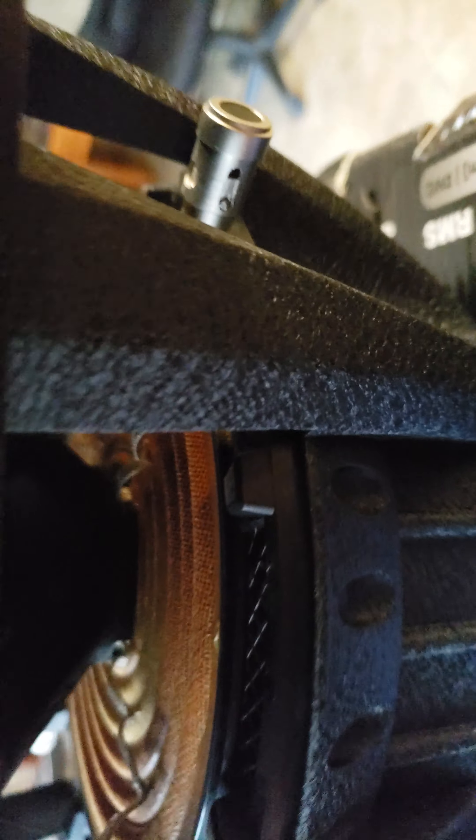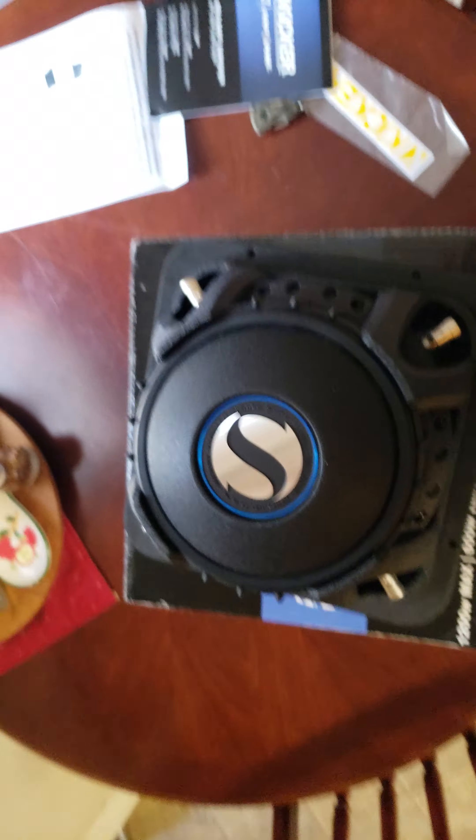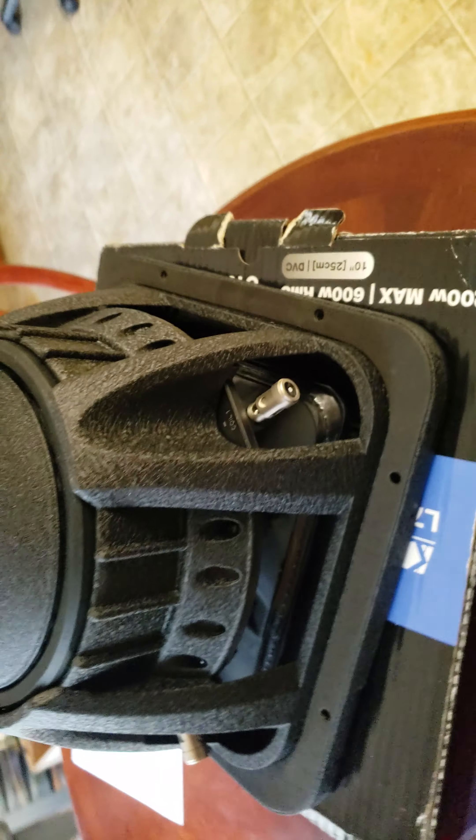Let me pause this and pull it out of the box real quick. It's got fairly substantial tinsel leads woven into the spider. This is a dual four-ohm — actually, this is a dual two-ohm, I'm sorry.